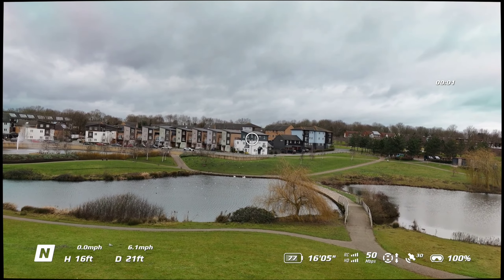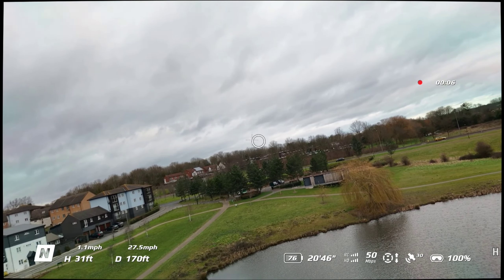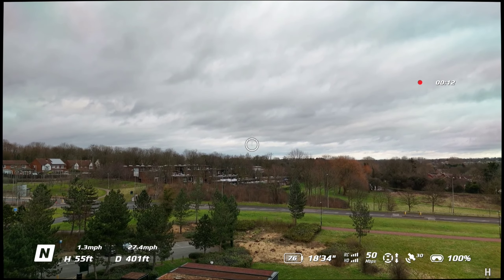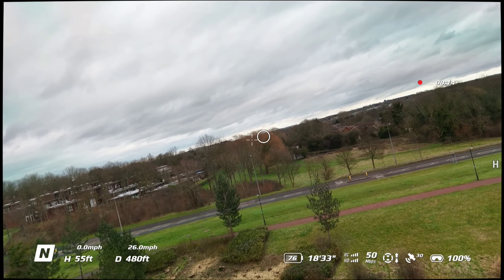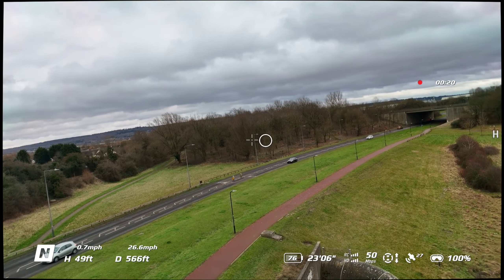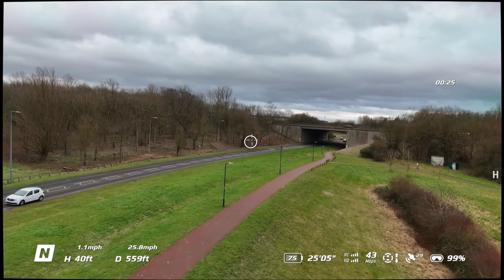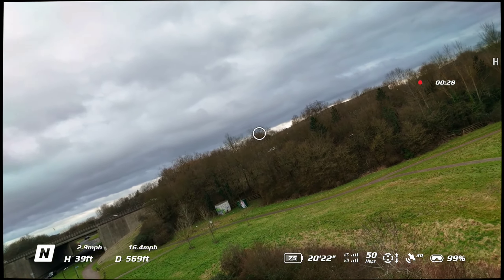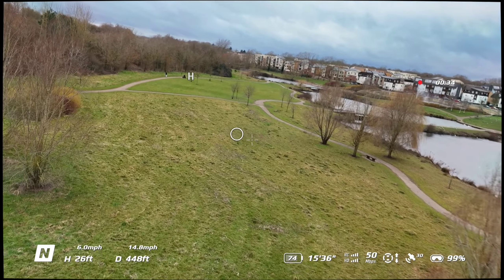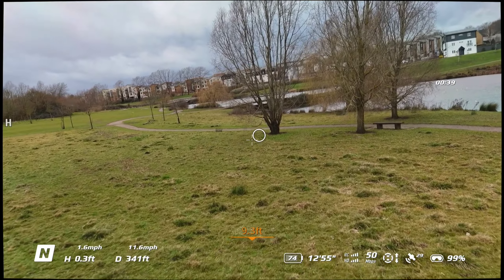Hello guys, welcome back to the channel. Here we are out with my Mini 4 Pro using the integral goggles and motion controller 2. This is my second flight, so I'm trying to get some practice. Not a brilliant day — a bit grey, a bit windy — but I'm just practicing. I'm down here at Ashlands again getting used to it. The second time I've used it and I find it a bit more easier, but it just takes time.